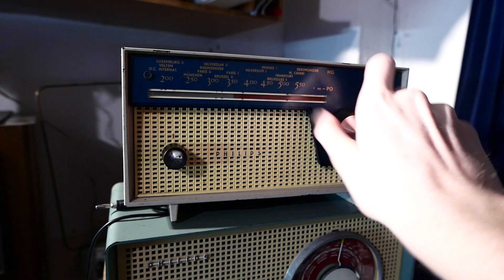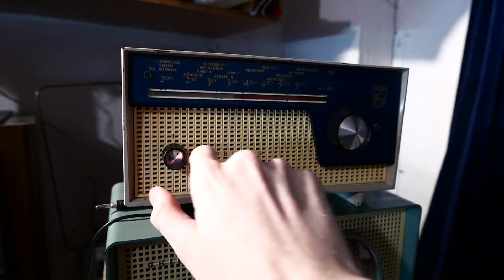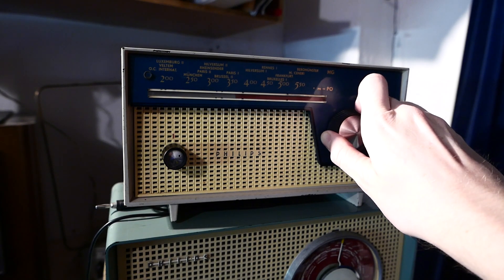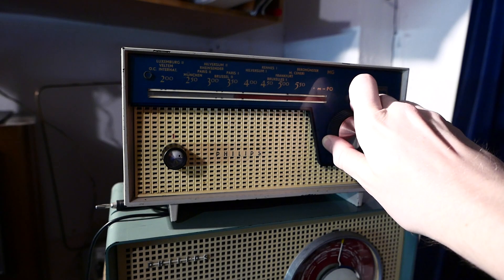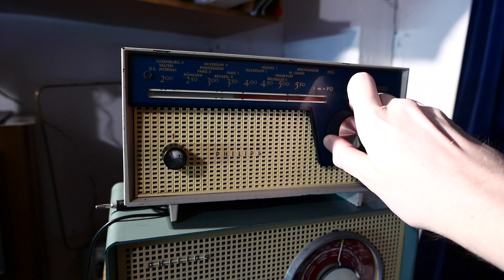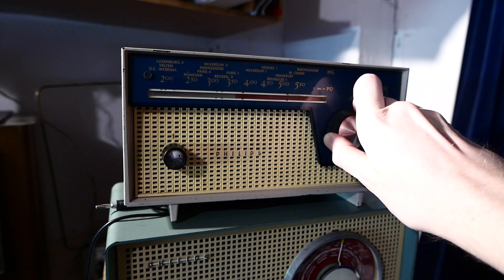Regarding the selectivity: I think this is Radio Monique, and this is Talk Sport right next to it. So it's not bad selectivity-wise — yeah, not bad.